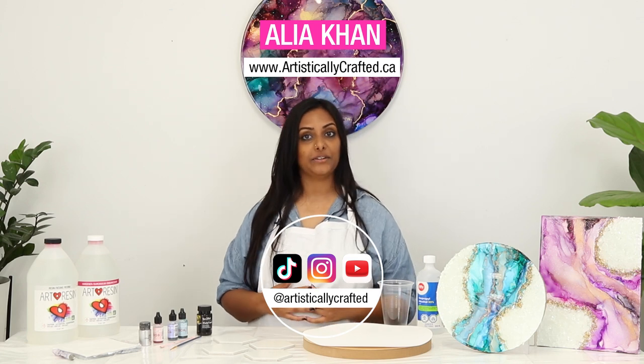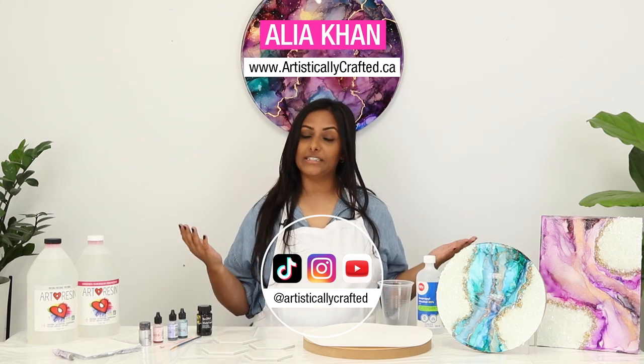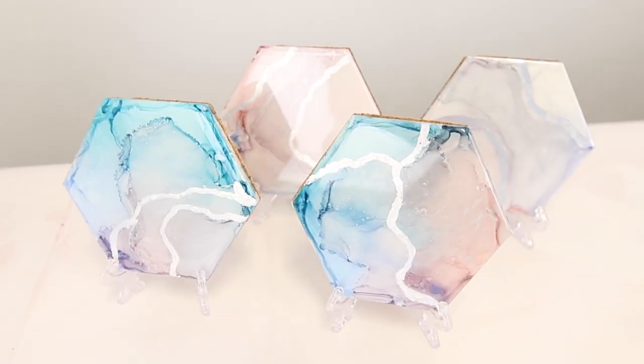Hi, I'm Aliyah and I'm from Artistically Crafted. I'm here at the Art Resin headquarters today and I'm going to show you how to make alcohol ink coasters. So let's get started.